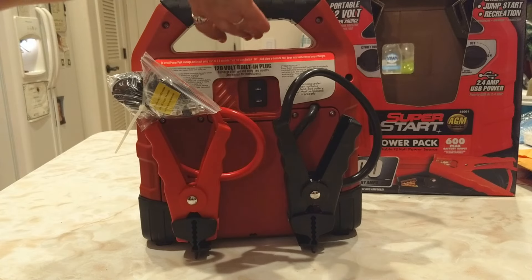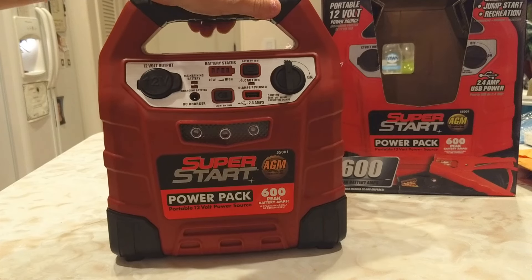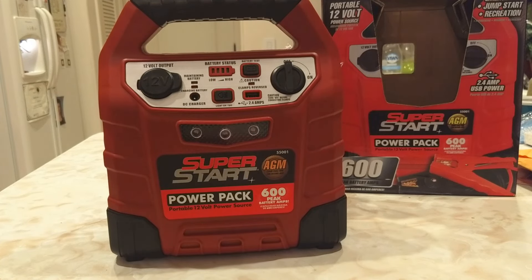Until next time. I hope this is helpful. I got this because of the extreme Texas heat — it seems to eat batteries and it's no fun being stranded waiting for someone to help you out. Thank you, I hope this is helpful.